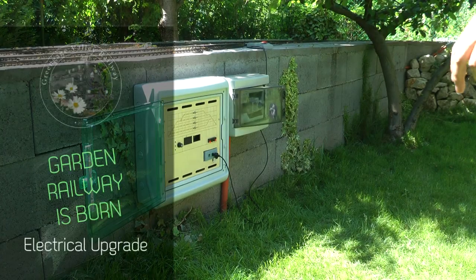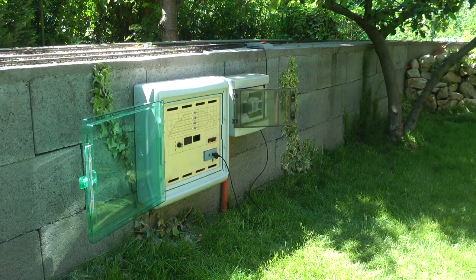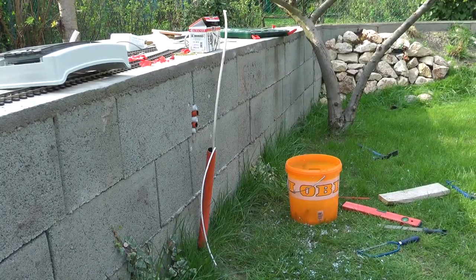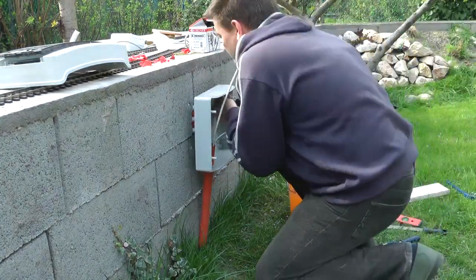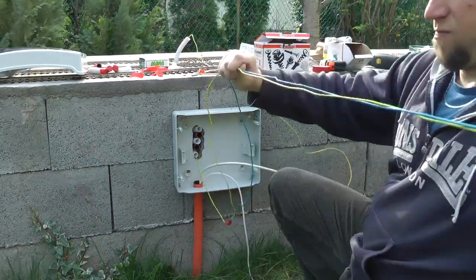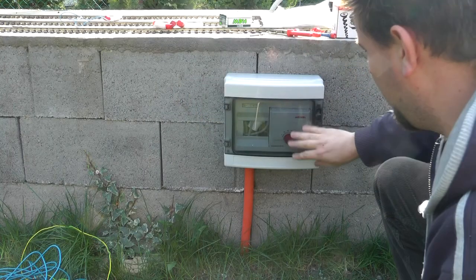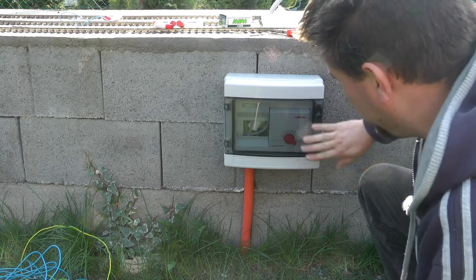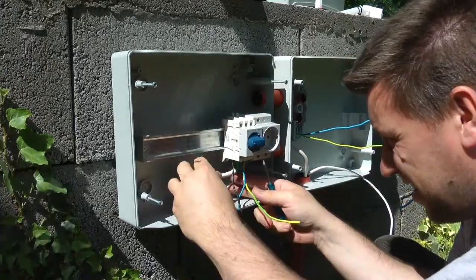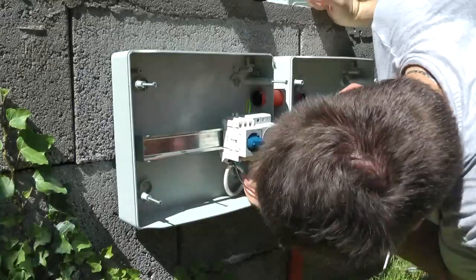In my video last year I covered how I installed all the electrical work in my layout, and I did it in two steps. First I had one box up on the wall which was all for the analog control, the Märklin AC, and then I had a second box installed to house all the digital parts. I designed it so that the controller stays in the electrical junction box throughout the year, and I didn't even bother to take it in for the winter.